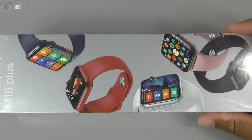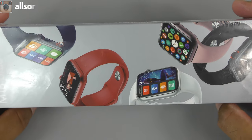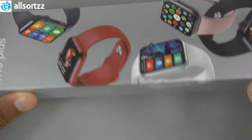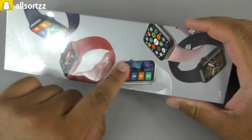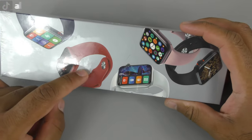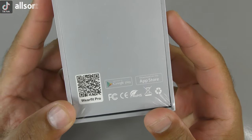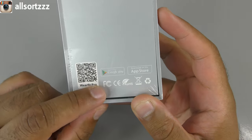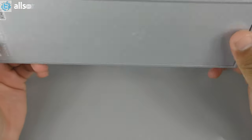Today we have the M16 Plus. It has similar packaging to the MC99 Pro — check out my previous video for that unboxing. The packaging shows the M16 Plus name at the top with pictures of different watch bands. On the back there's a QR code for the WearFit Pro app, which you can download on iOS or Google Play.